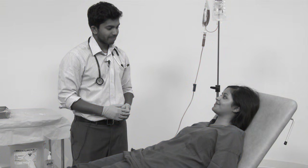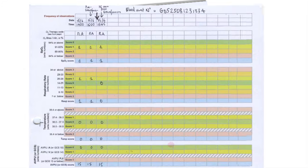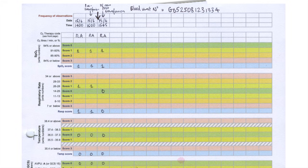Severe transfusion reactions are most likely to occur during the first half hour of transfusion of each unit of blood, so check on the patient 15 minutes from the beginning of the transfusion. Record the pulse, blood pressure, respiratory rate and temperature. If a transfusion reaction is suspected, stop the transfusion and seek senior advice. Once the transfusion ends, record the time on the observation chart and repeat vital observations.